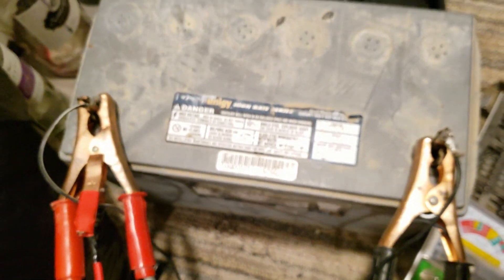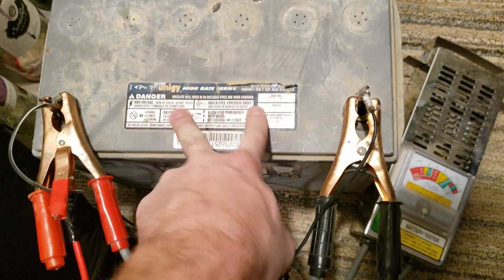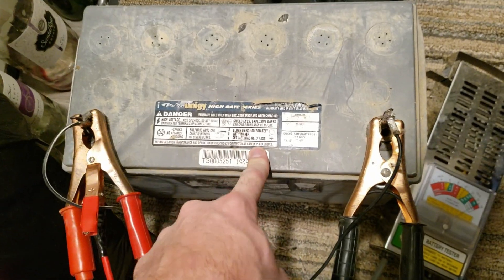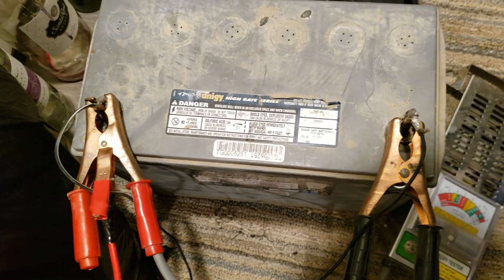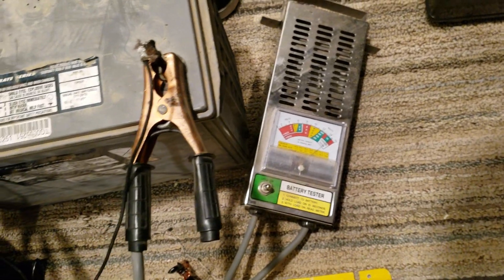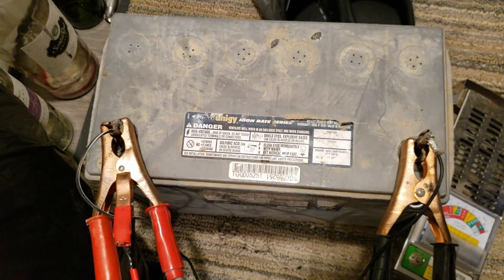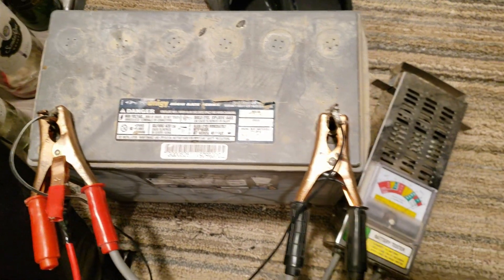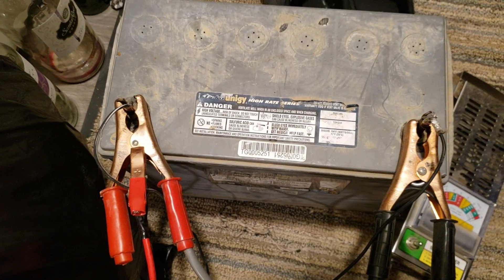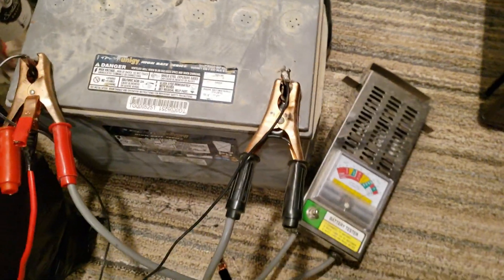This is not a battery that was abused by using it too much — this is a battery that has sat for too long without being used. As you saw before, you put a load on it and it just went straight to zero. So you damage batteries two ways: overusing them and underusing them. This one is from being underused. Anyway, it's late — I'll leave this to go overnight and we'll see it in the morning.